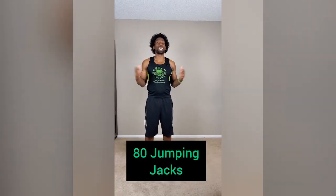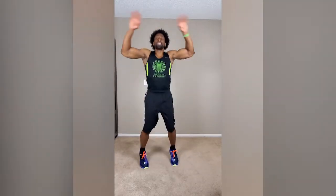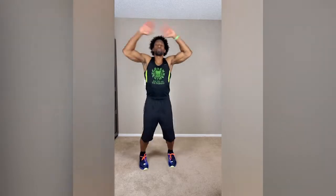Our first exercise for today for the Safer at Home workout is 80 jumping jacks. Jumping jacks are very simple. I'm going to do 10 for you, but pretty much just make sure you land nice and soft on the jumping jacks. That's 80. So 80.